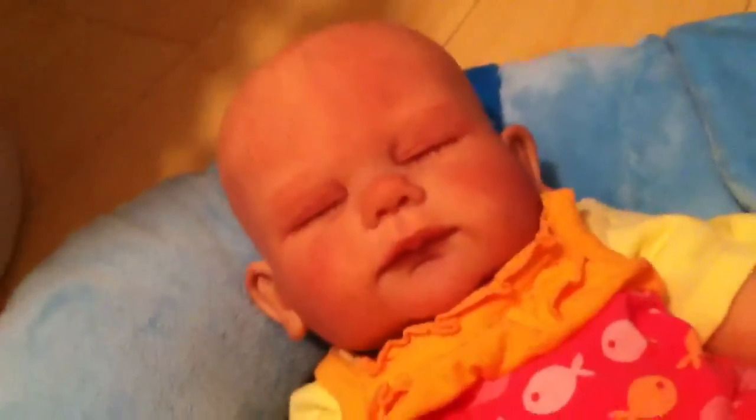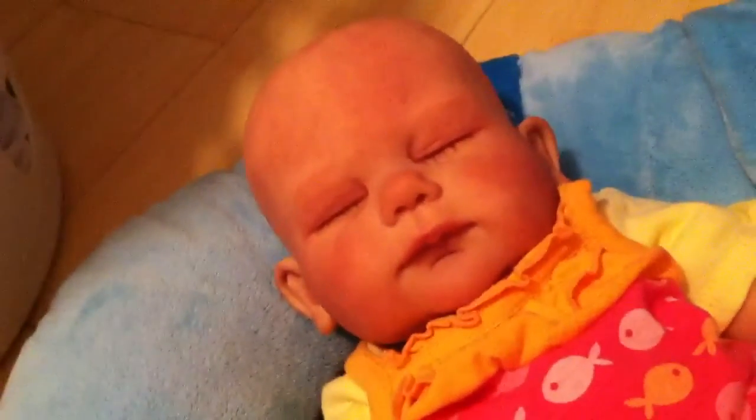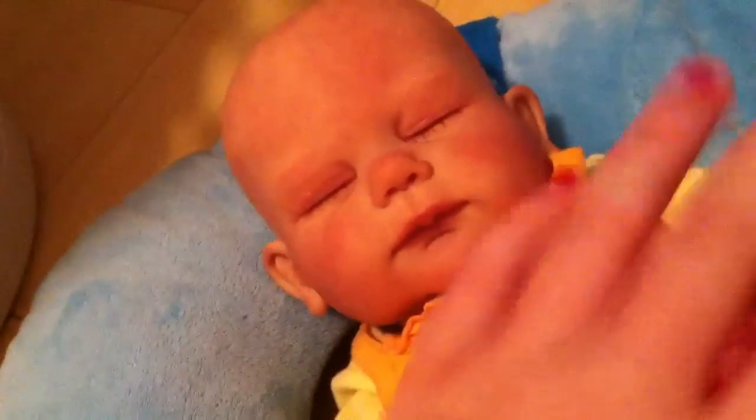Hey beautiful YouTubers, it's Tess and Aria, and I had a request to do a modeling tutorial. Now, Aria is a completed baby, but I'm still going to try to help you guys out.